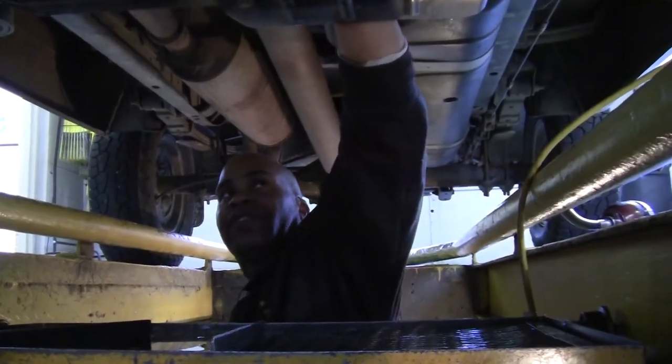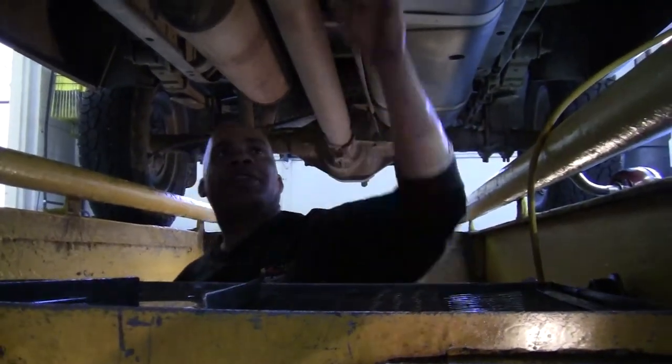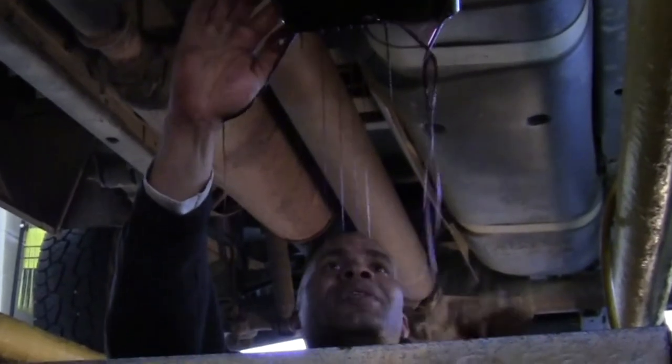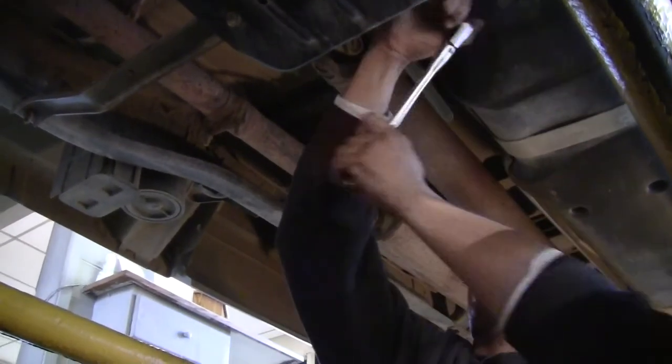And this is the color of the transfer case — it should be a nice red color. The other stuff that came out was like a purplish color, and that's just wear and tear. You want to keep the fluid clean, because once it breaks down, it's not doing you any good.